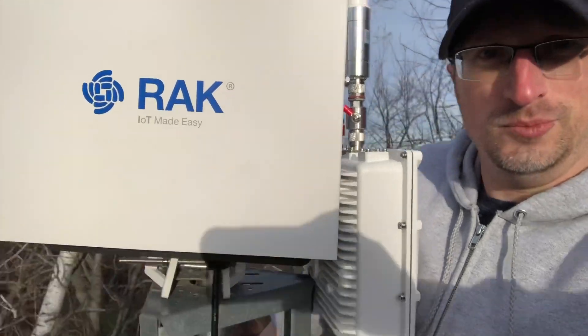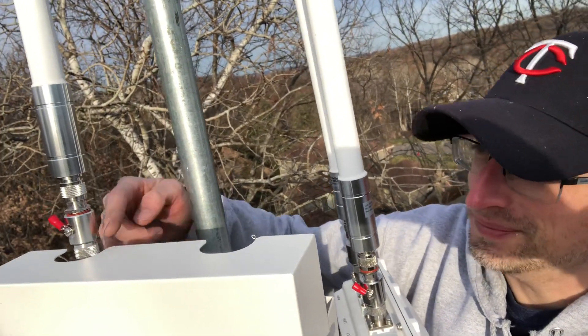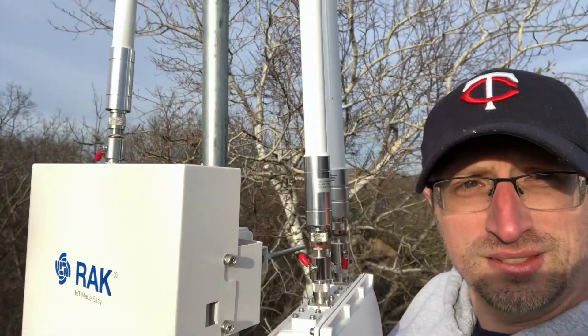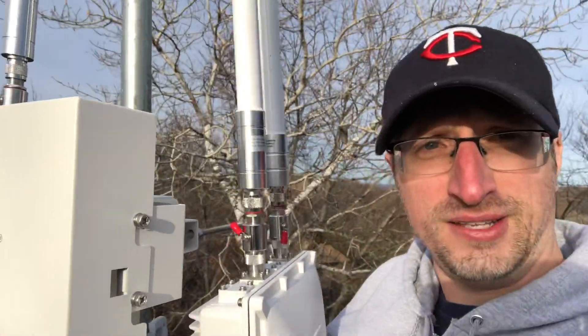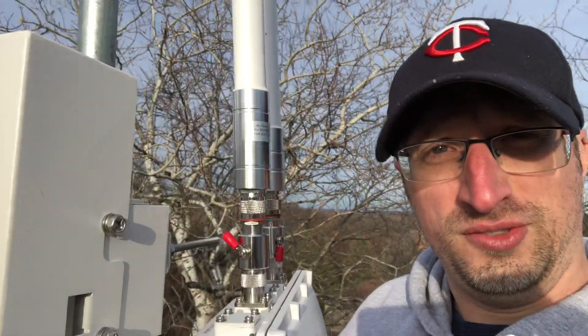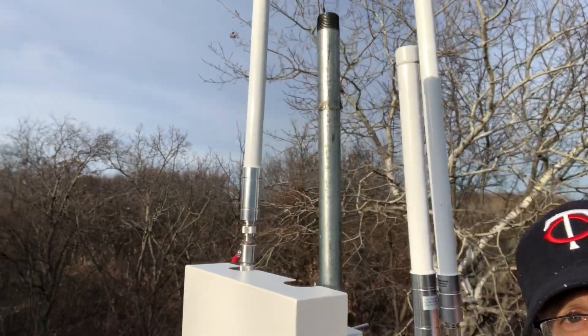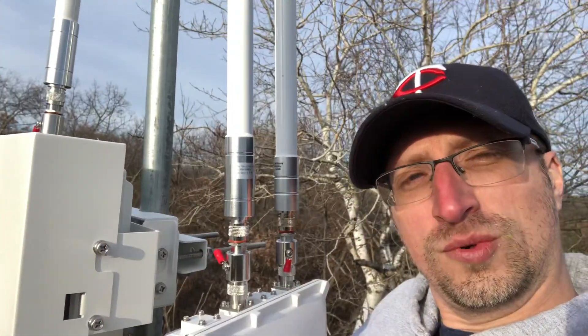Looking mighty nice — check out that view. I don't have the grounding on the lightning arresters yet, but we'll get to that. Just getting this setup finalized. I finally got the connectivity issues figured out. Look at all that skyline — awesome.